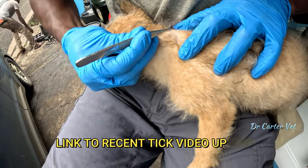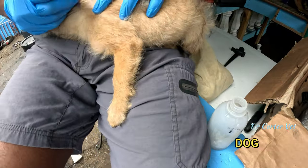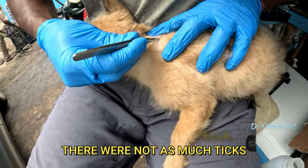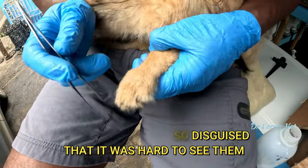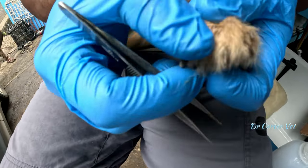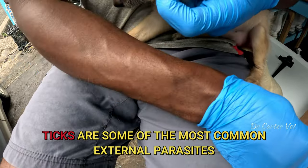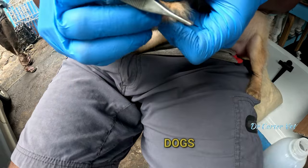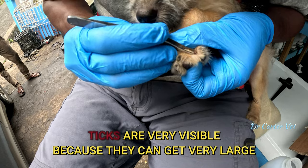If you look there you can see the link to the video I posted recently pulling 100 ticks off a dog. But with this little fella there were not as many ticks, but the ticks were so disguised under the coat that they were hard to see. For those of you who don't know what ticks are, ticks are some of the most common external parasites seen on dogs — fleas, ticks, and mites.